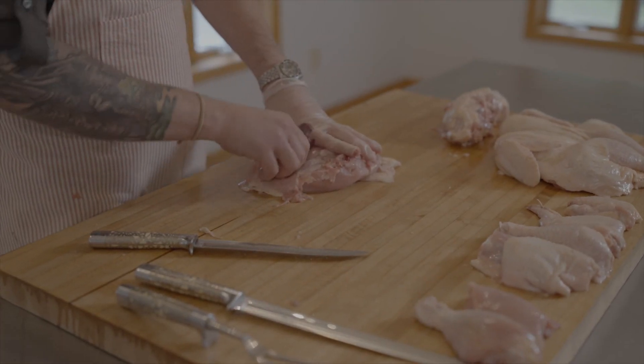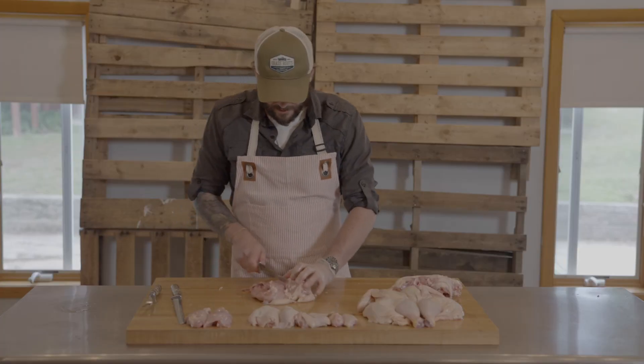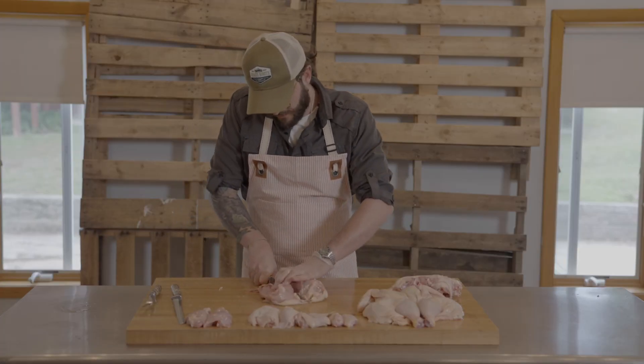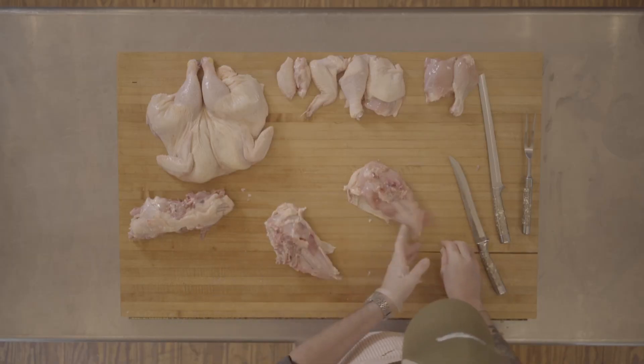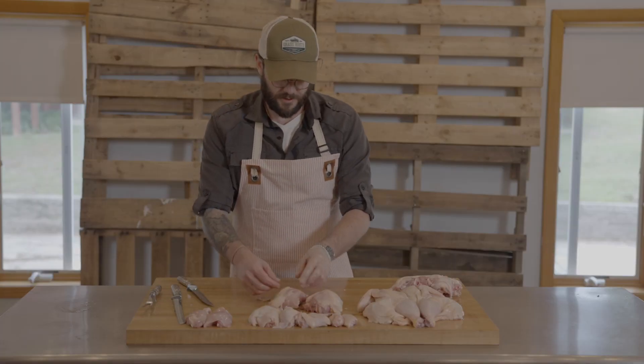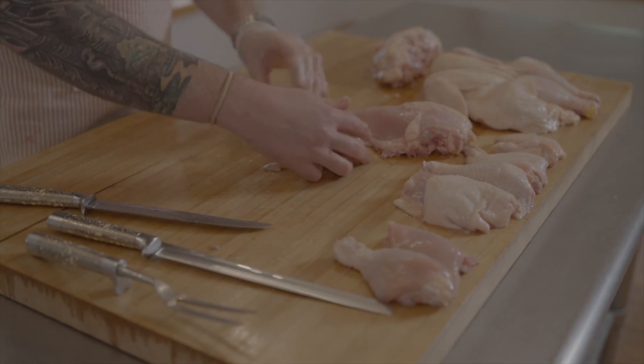Pull it out. Once that's done, all you've got to do is make a nice simple cut right down the middle. Now these breasts obviously still have some bone in them on the underside, and we're going to leave the skin on as well for the flavor.